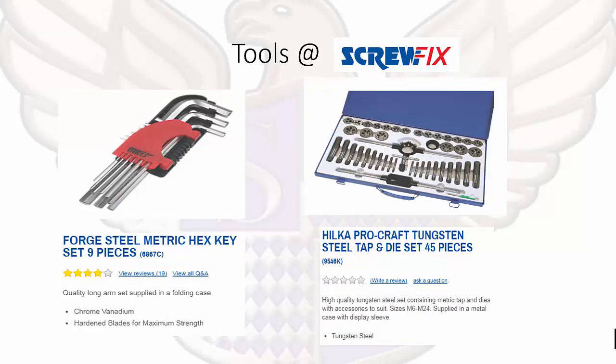Metric hex keys — a lot of you will have used these when assembling flat-packed furniture from places like Argos or IKEA. These keys are very useful, and many manufacturers include them with the furniture, but it is always good to have your own set just in case. We also have a steel tap and die set, which you will need for threading purposes if you are going to be working on steel conduit.